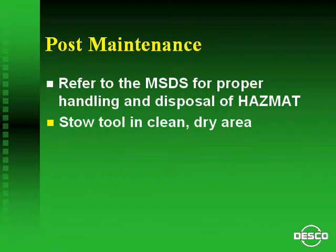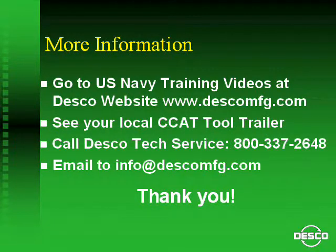Store tools in a secure manner such that they do not fall off shelves and get damaged. Avoid stacking tools on top of each other. Thank you and have a fine Navy day.